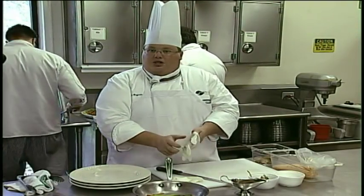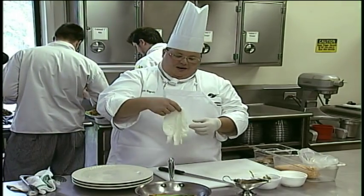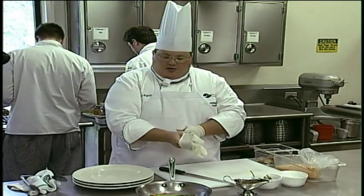What we have here is a little bit of our duck duxelle stuffed chicken that we have a little bit of a curry rub on it, and then deglaze a pan with a little bit of coconut milk to make a sauce.